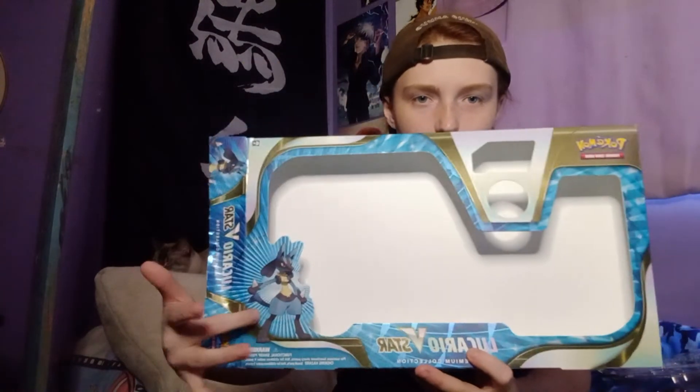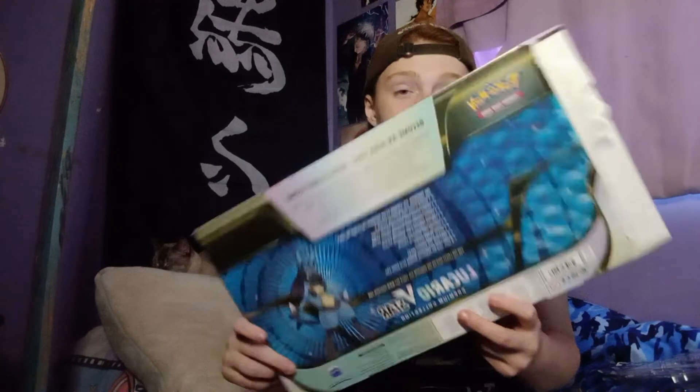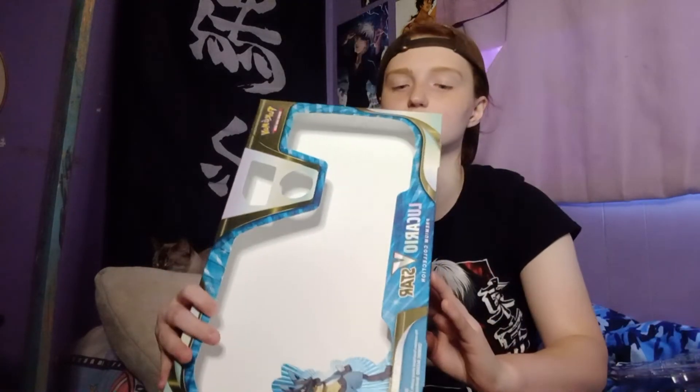But yeah, that was the Lucario pack. Here's the box — you got Lucario on the front and Lucario in the back too, it's kind of cool. I'm gonna throw it out so might as well show it on camera.